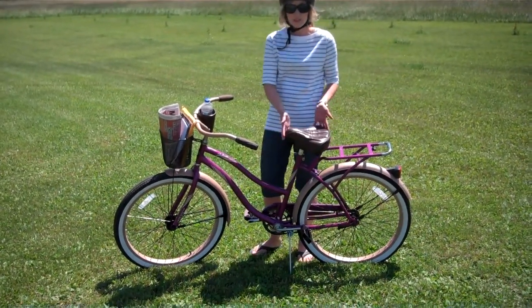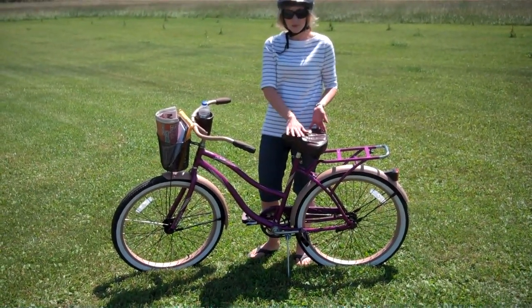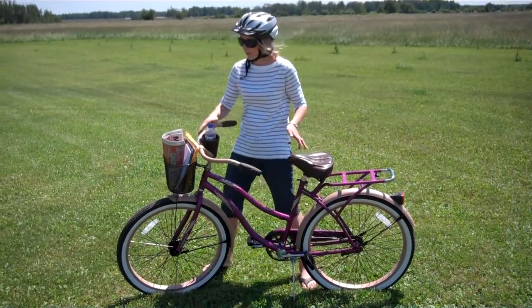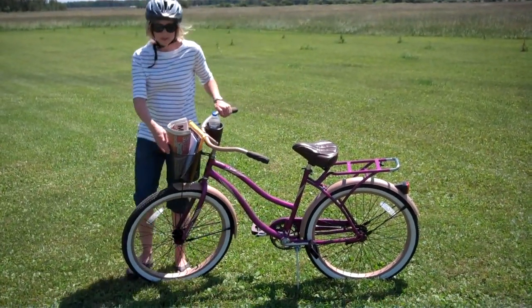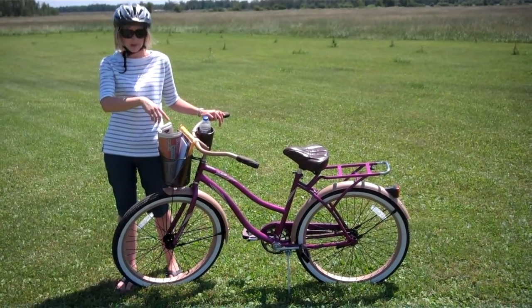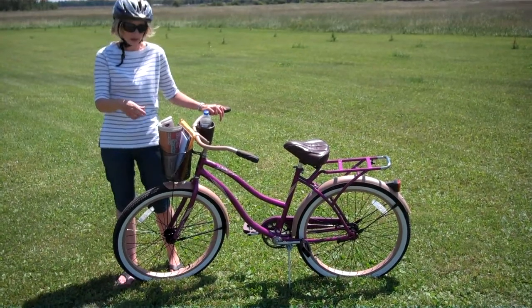It has a really nice big cushy seat so it's comfortable — it's not going to be uncomfortable while you're riding, which I love. It's got this great basket. For me, I like to take it down to the end of our driveway, grab the mail, put it in my basket and come back every day. It's great.